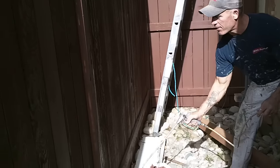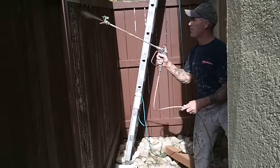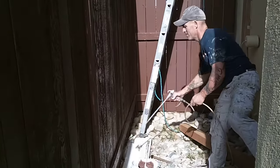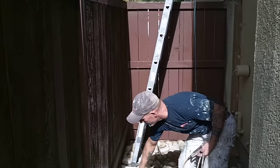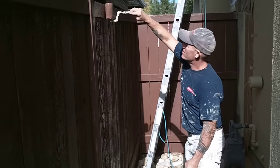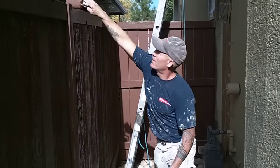So we start off spraying at an angle, just go up and down, and I'm not going to go quite to the top of the fence — up, down to our cardboard shield, keep it at an angle. We're going to do one whole section at a time. Once we complete a full length section — the four by four posts mark a section — we'll go back and back roll the top, that way we get it covered, and then back roll the top of the fence too.